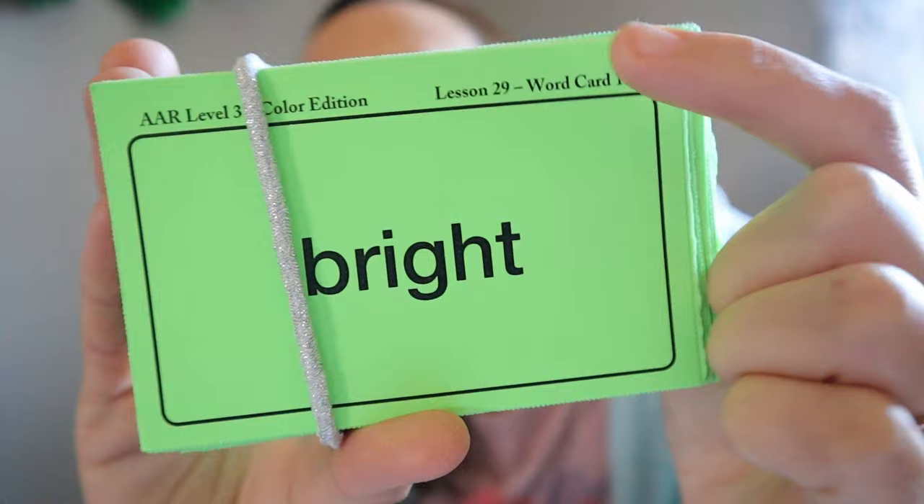So organizing the student sheets, using your letter tiles app or setting up your board, and then of course you have your readers, word cards, and phonogram cards. Each one of these has the lesson and word number on it, so they're in order. You just pull out the ones you need for the lesson, and it will tell you in your teacher book.